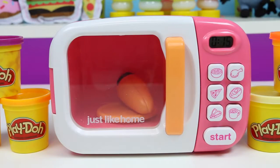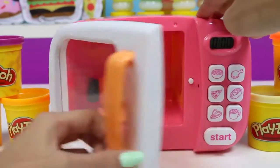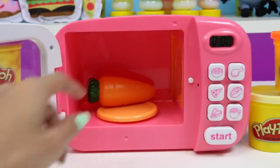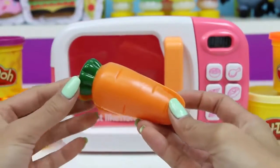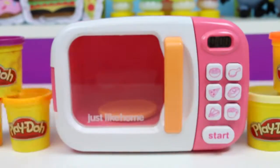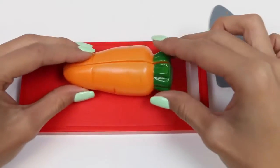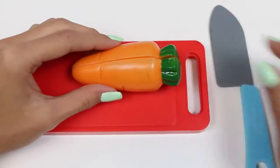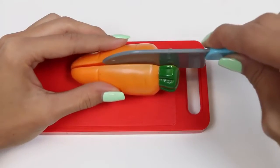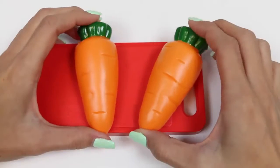It turned into a carrot! What's up, Doc? Carrots are an excellent source of vitamin A, and they're the second most popular type of vegetable — right behind potatoes! There are over a hundred different types of carrots, and eating carrots is also great for your eyes!